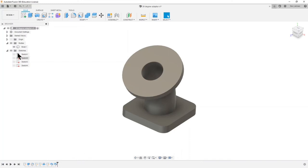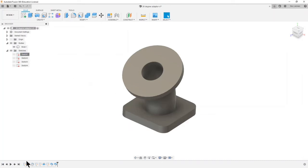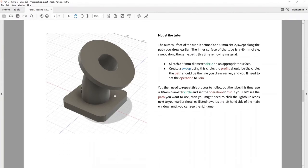The model tree describes the different things you've got — we've got one body and four sketches — and you can use that to edit things done previously. If I want to change the dimensions of the first sketch I can right-click on Sketch 1 and say Edit Sketch. So things are never or very rarely fixed in Fusion: if you did something you don't like you can almost always go back and change it. The model tree and model history are the ways you do that.